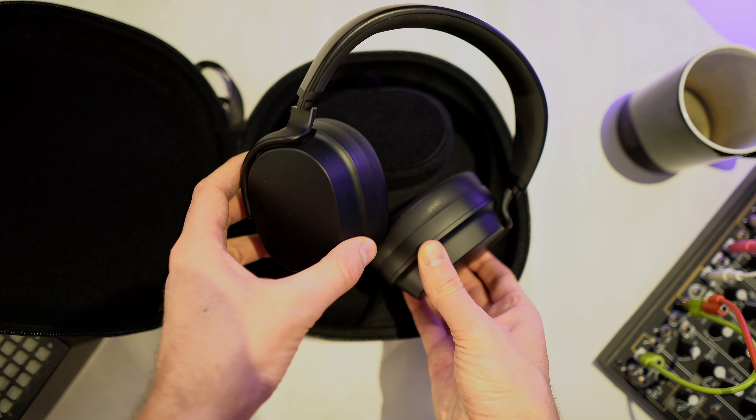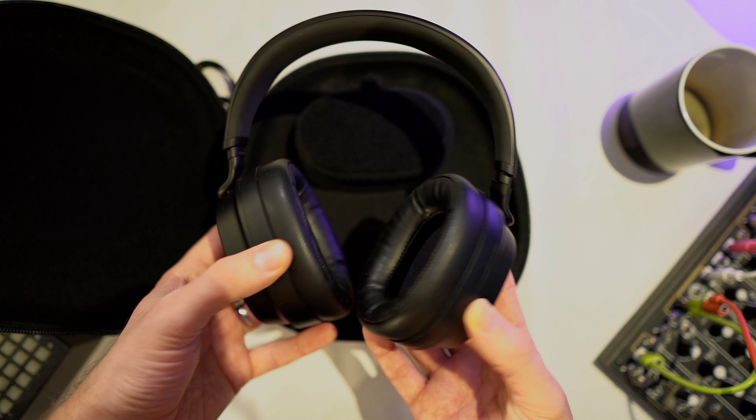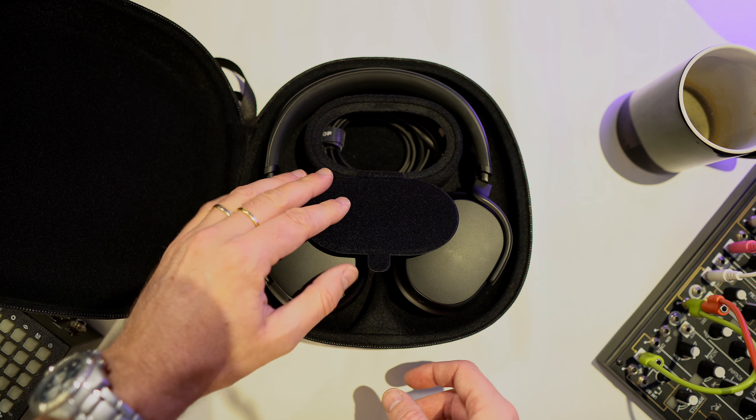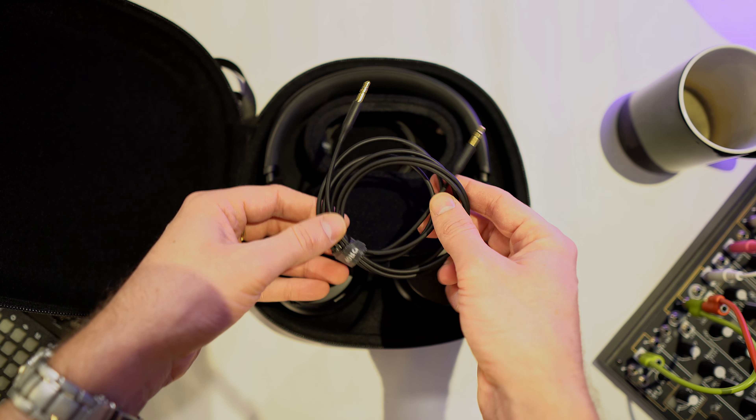The build quality is nice — it's a bit anonymous but sturdy. It's a little thin on the padding on the headband, but I still find it comfortable even after wearing it for longer hours. The battery life is around 30 hours, which is super nice, and this is due to the new THX AAA technology — that's a really nice addition to these headphones.